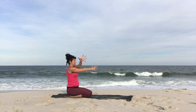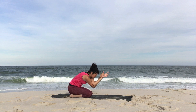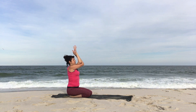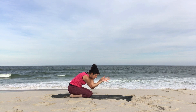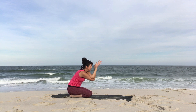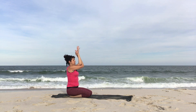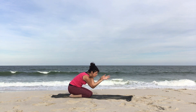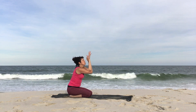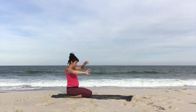Uncross and switch sides. Inhale to lift the elbows. Exhale as you fold forward. Inhale, roll up through the front body. Exhale, fold forward. Inhale, lift up. Exhale, fold forward. Good. Inhale, roll up through the front body. Fold with your exhale. Inhale, lift. Exhale, fold. Inhale, lift. Uncross.